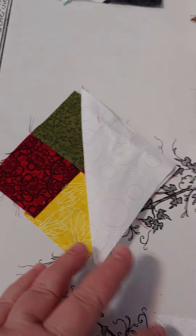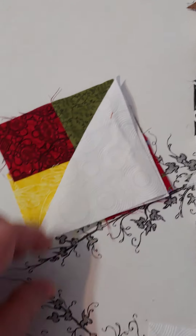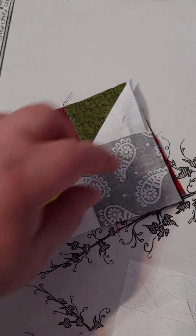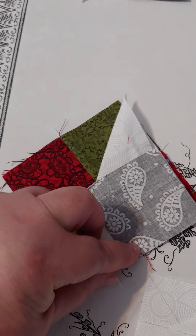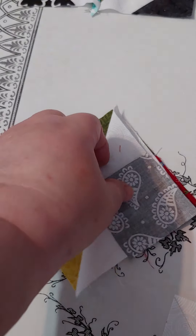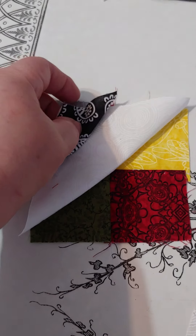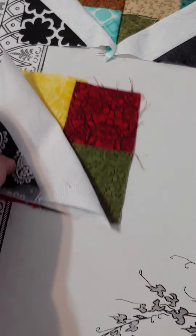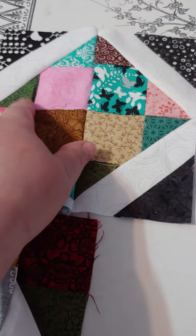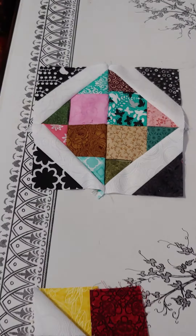You have this configuration, and what you do is lay your little black square in the corner like so. You draw a line, or simply sew this diagonal corner to corner, trim away the excess, and you are left with this little block here, which as you can see is here, here, here, and here. You put four of them together and you get this cool block.